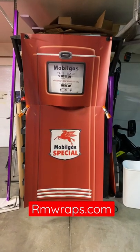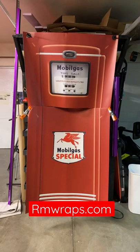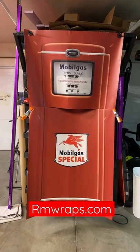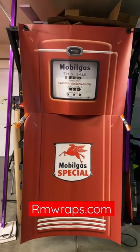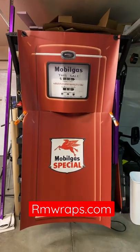Hey, welcome to Armwraps. My name is Randy Miller. What we've seen right here is actually a wrap to wrap your refrigerator. So if you want to make your refrigerator look like an old gas pump like this one, you can. Go to armwraps.com website, go to appliance wraps, refrigerator wraps — and this is actually a gas pump design.